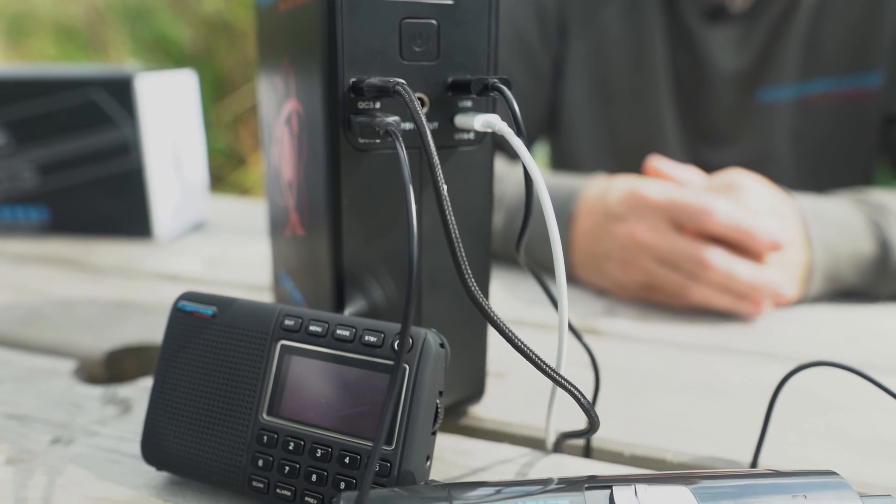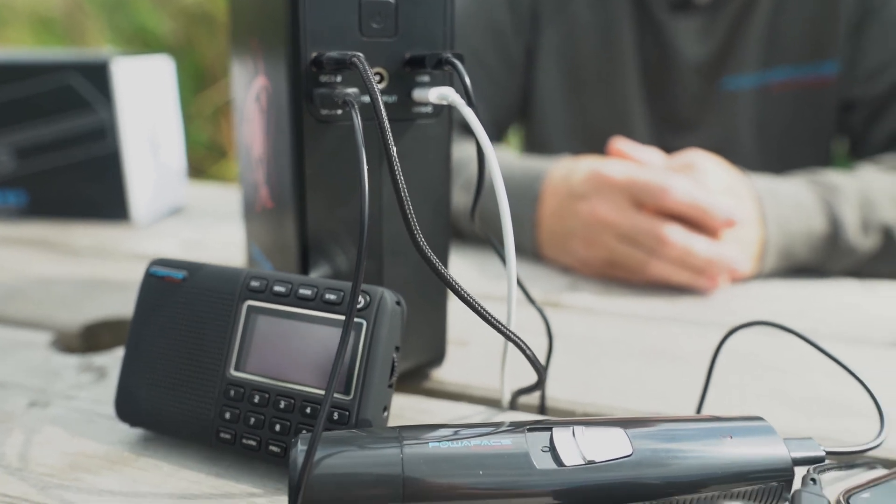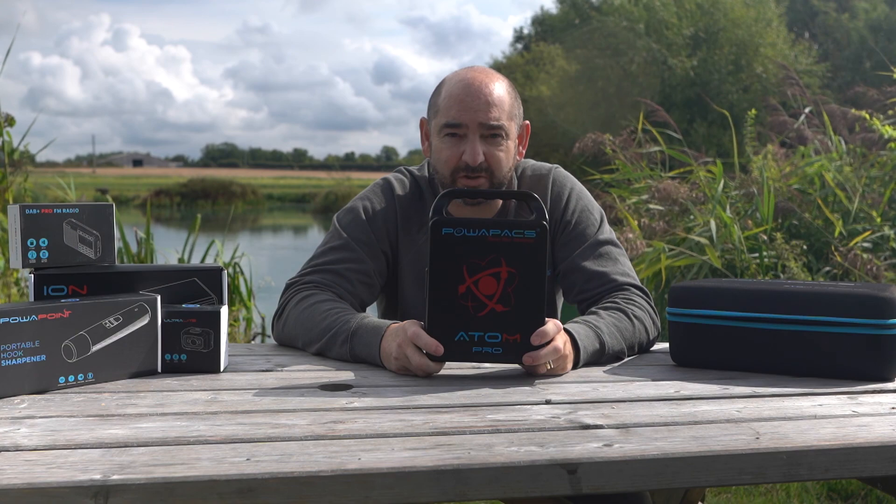That's the new Atom Pro from Powerpacks. If you're in the market for the latest power pack, I strongly suggest you look at the Atom Pro.